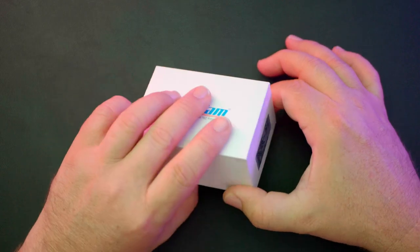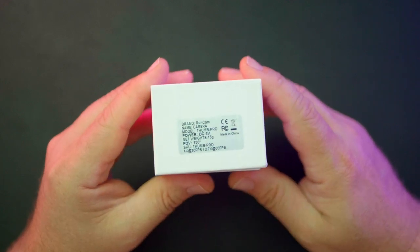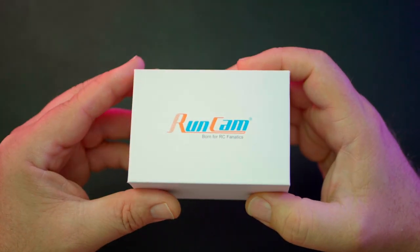Hello, welcome to RC Video Reviews. In today's video, we're taking a look at the RunCam Thumb Pro. This is the 4K version. It's so light and versatile, it can be used for several different filming aspects in the hobby.